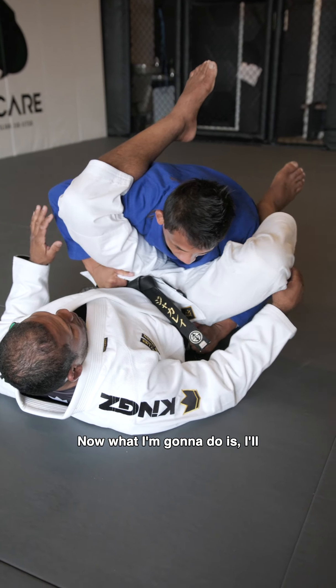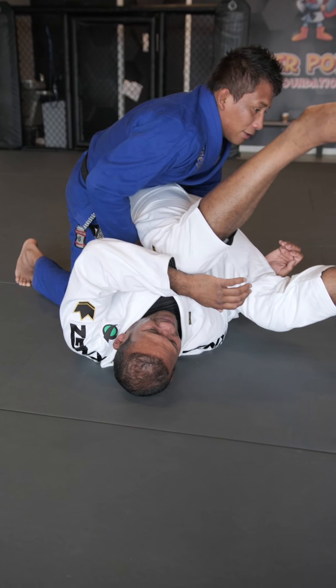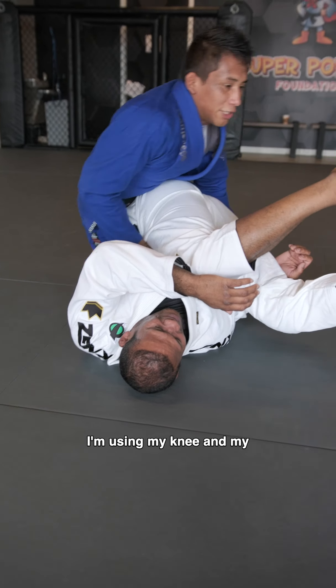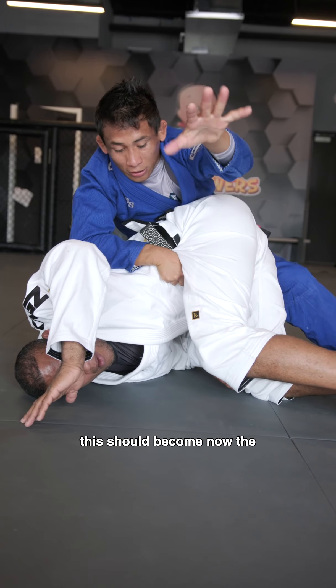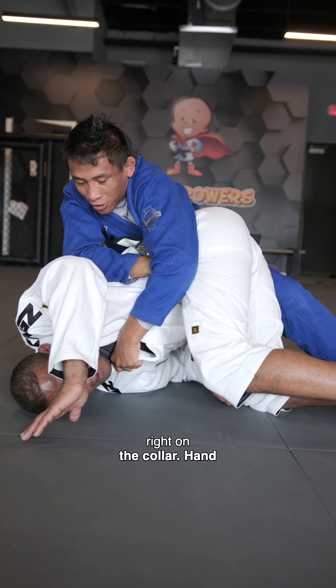Now what I want to do is I'll start to stack him all the way to one side. I'm using my knee and my chest to make him turn. As he turns, I let go of the inside hand and this will become now the top hand. I go over right under and collar him.